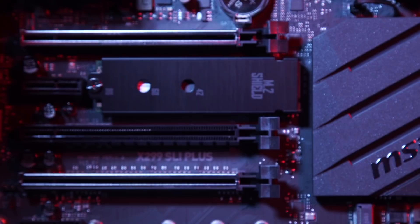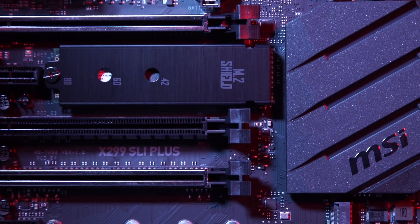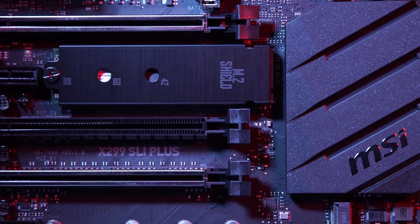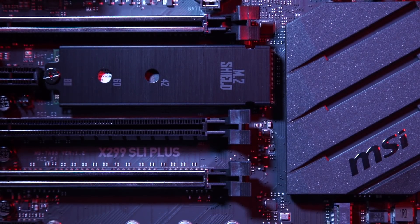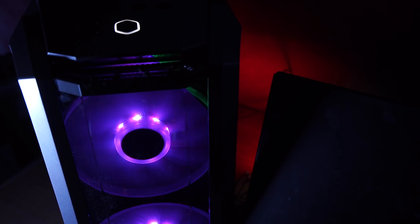Installing your operating system on an SSD rather than a hard disk turns boot-up times and application loading into seconds rather than minutes. M.2 SSDs are the fastest drives currently available. The X299 SLI Plus features two M.2 SSD slots for this exact reason. One slot even has an M.2 shield with a thermal pad for improved heat dissipation. Installed in this machine is a 256GB Intel 600P SSD.